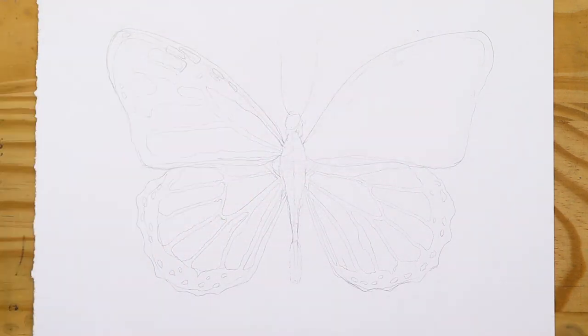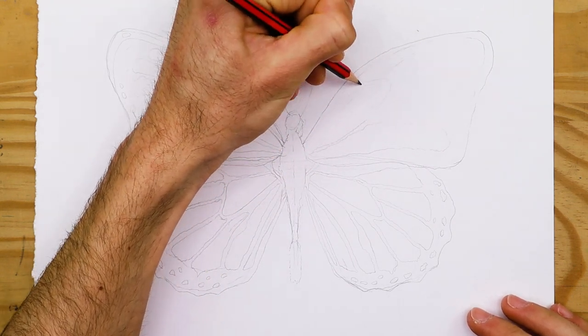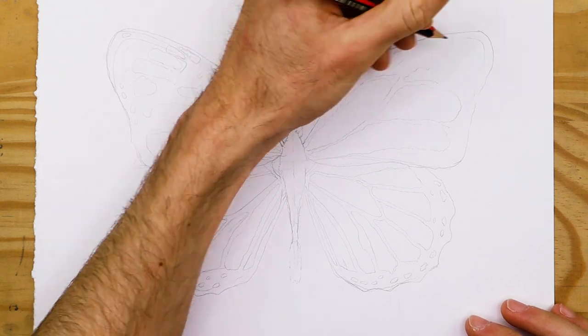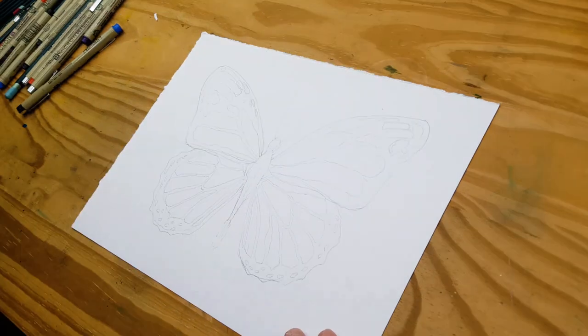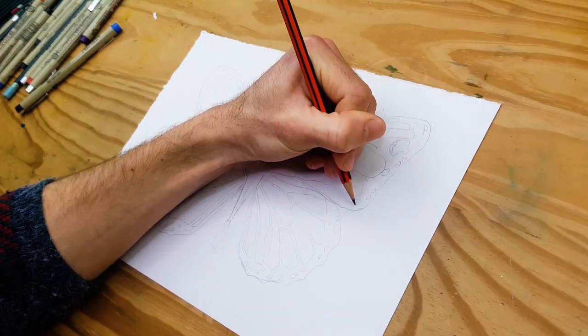Make sure to add the antennae to the butterfly and give the lower wings their jagged edges — a very subtle but unique and iconic feature of the monarch butterfly. Take your time with the sketch making sure the form and patterns are drawn as best as they can be, and once that is done we're going to start adding in the first layer of color.